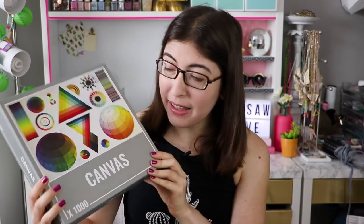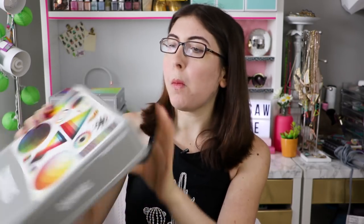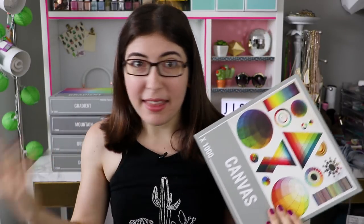Today I'm going to be looking at the Canvas Puzzle by Cloudberries. Cloudberries is a fairly new puzzle brand based in the UK, and they did send me this puzzle and all of their other puzzles that I have by them for free, but this isn't a sponsored video — everything that I'm going to say is my honest opinion.